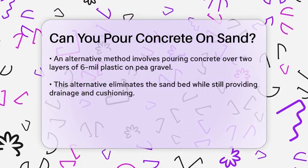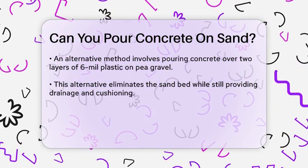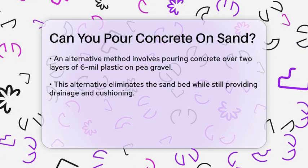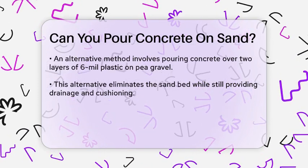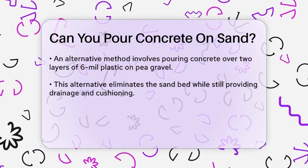Another approach is to pour concrete directly over two layers of 6-mil plastic over pea gravel. This method eliminates the sand bed, but still provides a drainage plane and a cushion for the concrete slab. The plastic layers prevent moisture from rising through the gravel and into the concrete, reducing the risk of mold and mildew.